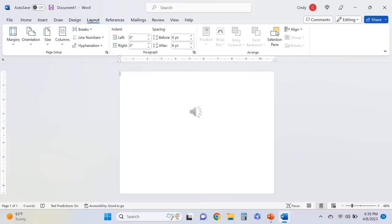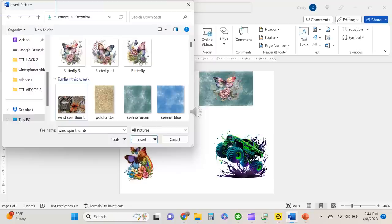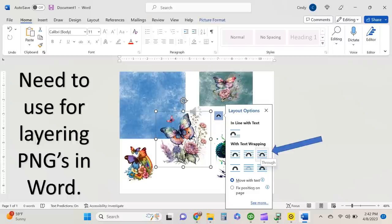I design in Microsoft Word. After I download my images from Creative Fabrica, I open a clean document in Word. The first thing you're going to do is insert your images. In Microsoft Word, when you are layering images, I've brought in some blue and some green and then I've got some butterflies that I am overlaying on them. You cannot layer unless you use the layout option with text wrapping and you pick 'through'.